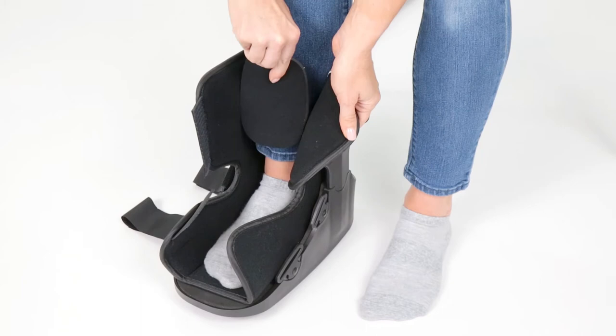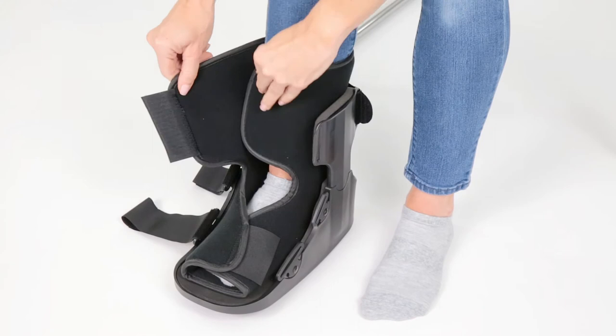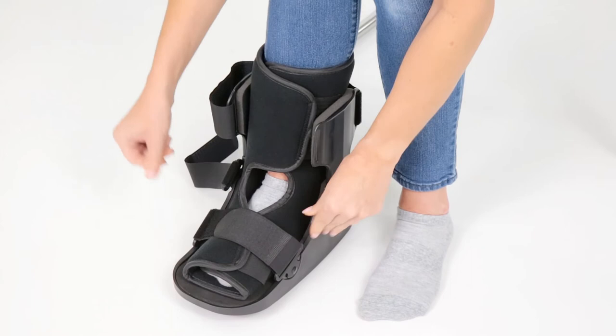Secure the bottom strap, then the top strap, for a comfortable fit. Secure the outer straps from bottom to top, and tighten to a comfortable fit. Do not over-tighten.